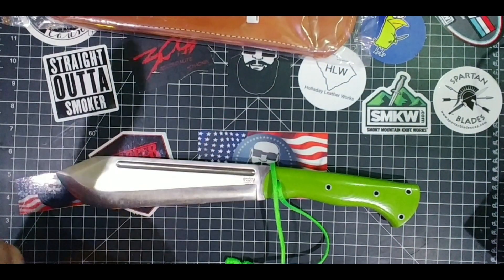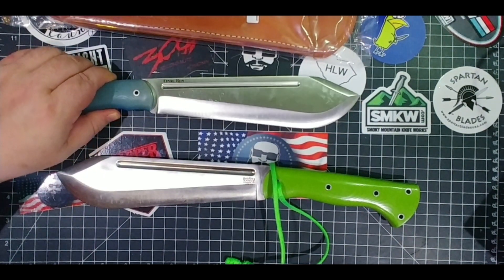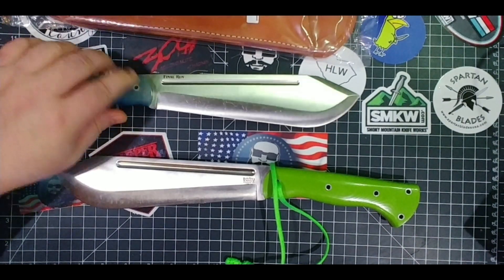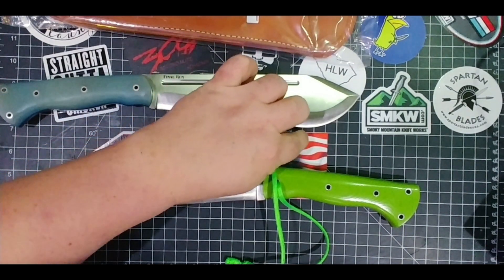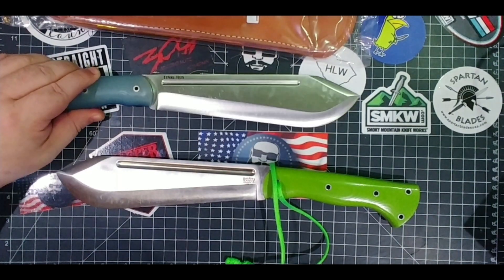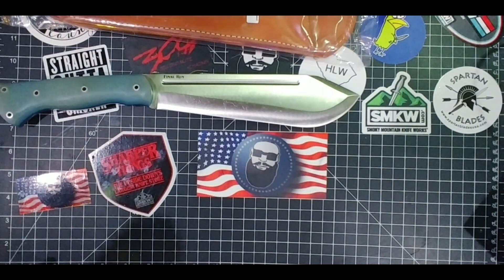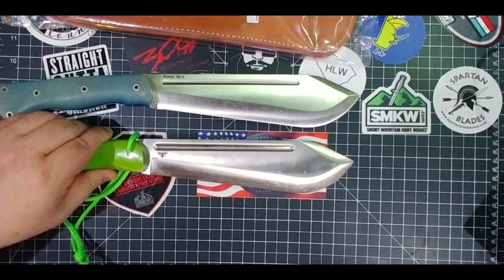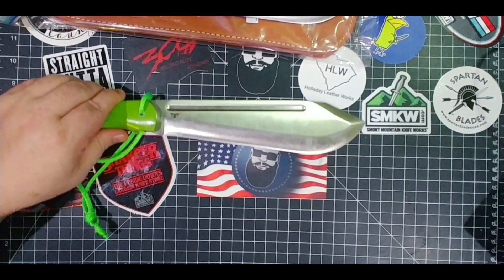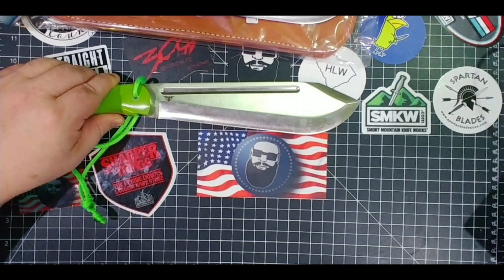It's made in the United States — love that. Let's check the blade length. Right around nine inches of blade — 9.06 on the website, though I don't quite see the extra .06. Checking the older one, it looks right around the same length, so I don't see a significant difference there.